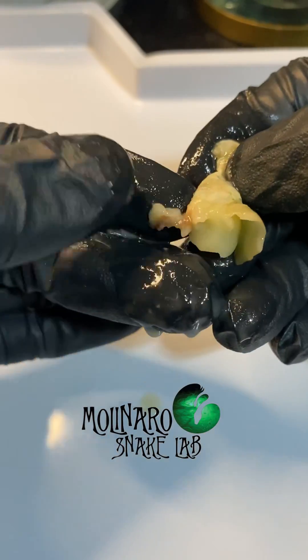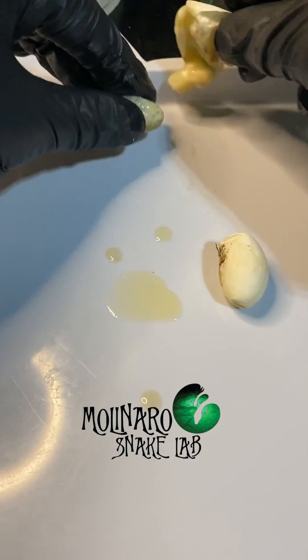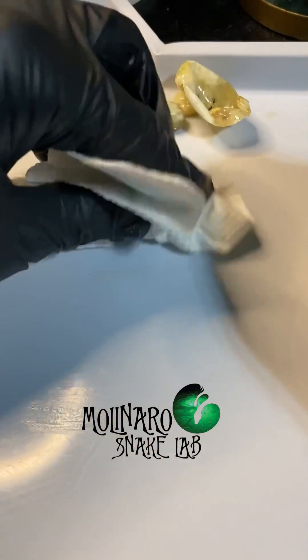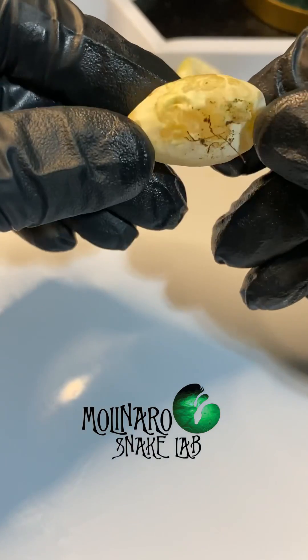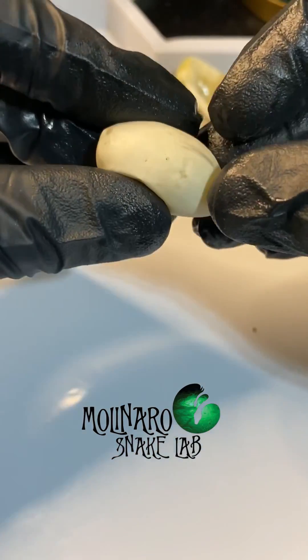Over the course of about 60 days, the embryo would consume that yolk in order to nourish itself and grow into a fully functioning baby snake. Now that we saw what's inside of a fertile egg that went bad, let's take a look at an infertile egg, also known as a slug.